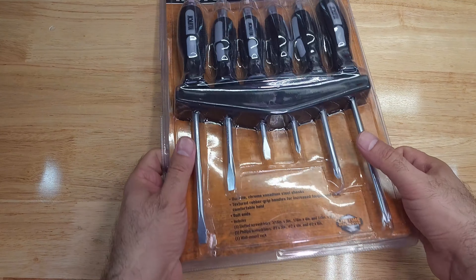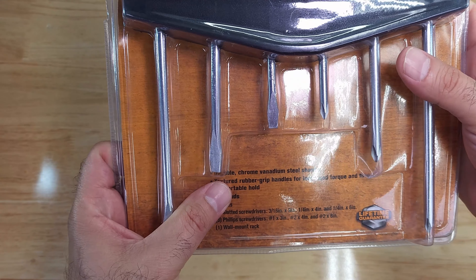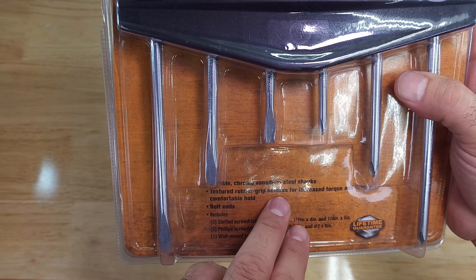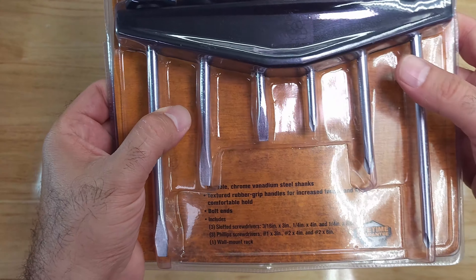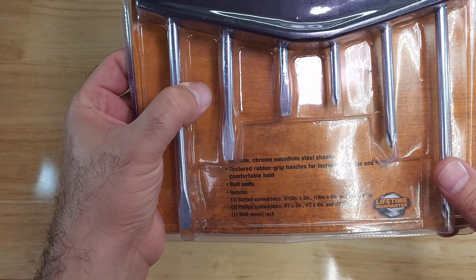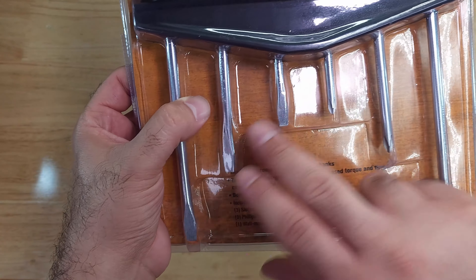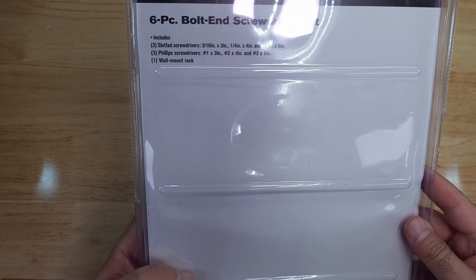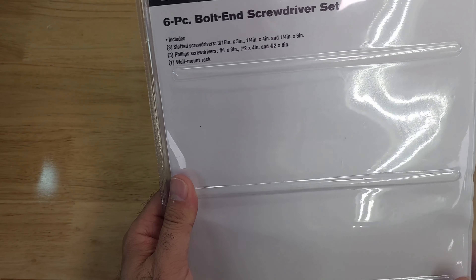On the bottom of the package it says it has a durable chrome vanadium steel shank, and it has a textured triple grip handle for increased torque and a firm, comfortable hold. It has a bolt end and it includes three slotted and three Phillips screwdrivers. On the back it says wall mount track.